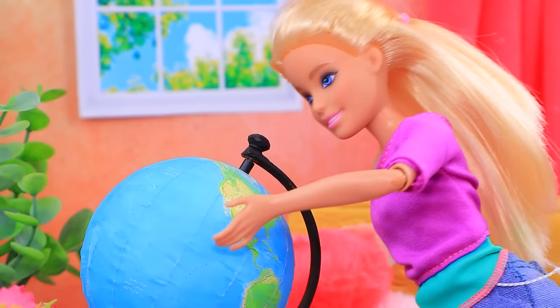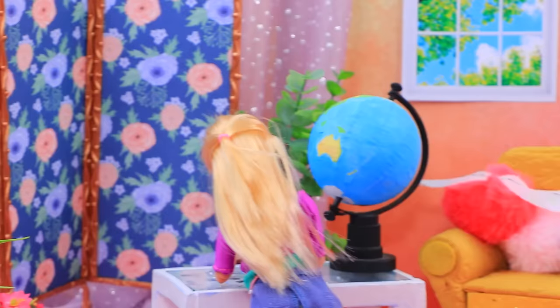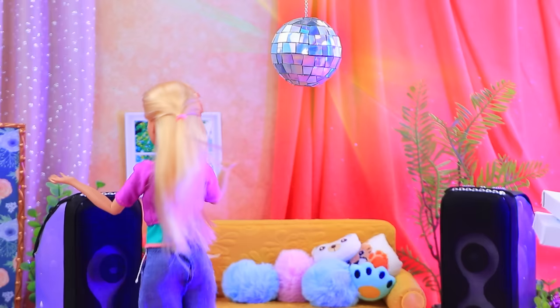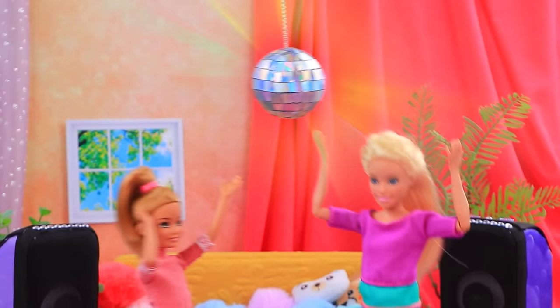Oh, I'm so bored. Barbie, shall we decorate it? Yeah, great idea, Lalalu! And now it's a disco ball - hang it! A solo party! Hey, pizza delivery! Oh, your place is so cool - stay, let's have fun together.